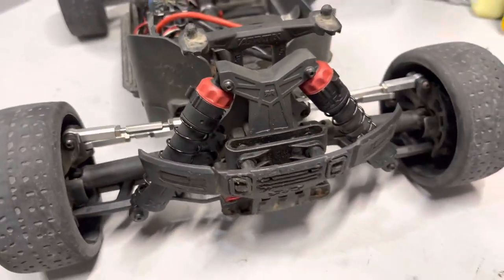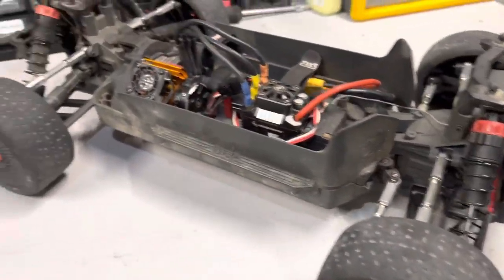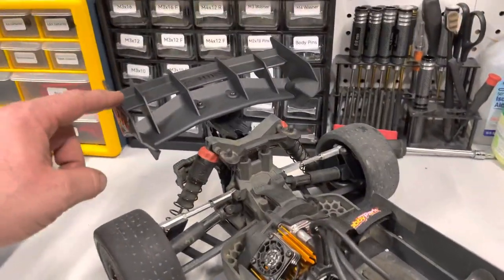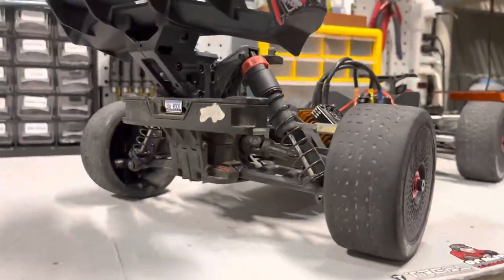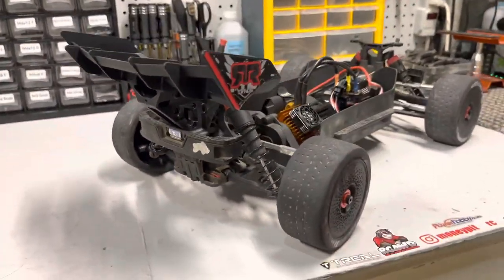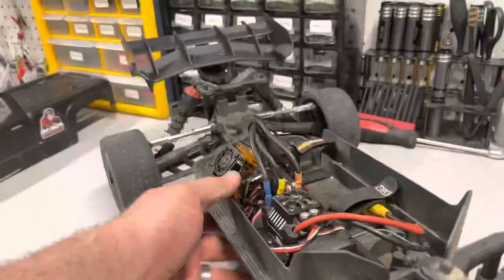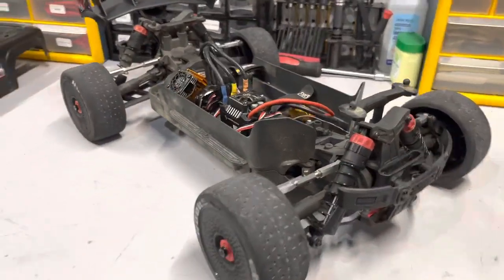Other than that it's pretty much stock. I do want to open up the diffs and put some silicone in them, just to give them a little better lock. We did do a Typhoon 3S wing, which fits perfectly. And we did do 17mm hex extensions. Other than that, this thing is super fun — it's really fast.